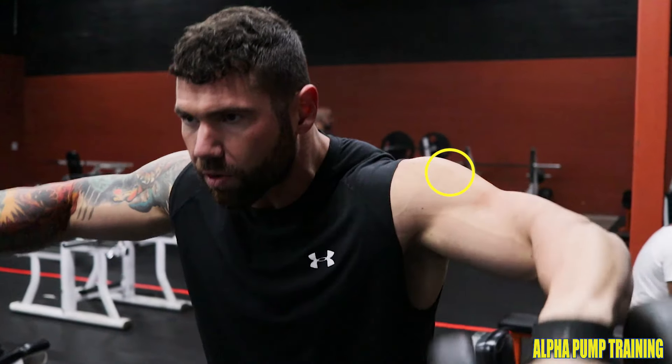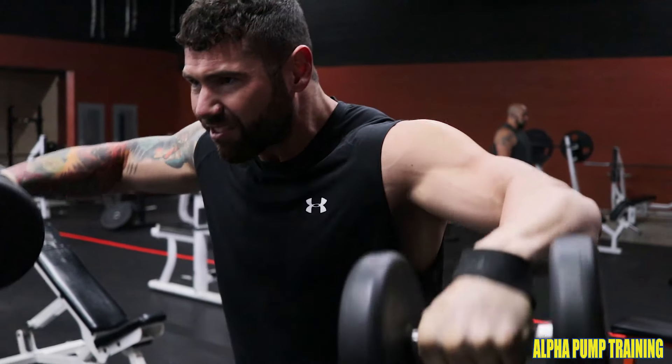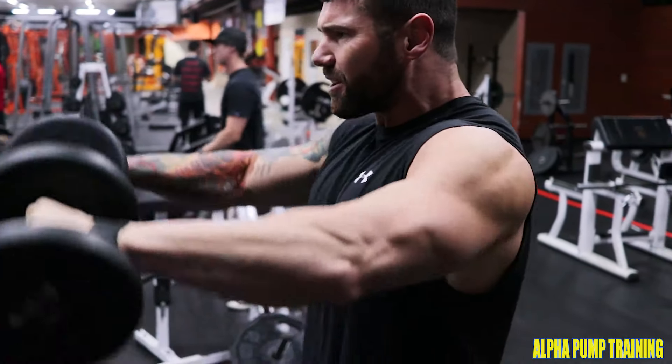The next movement is just bending over slightly so that we can target the medial and rear delt. Same motion, elbows are driving upwards, and here's where you really have to pick up the intensity because the burn gets pretty intense.